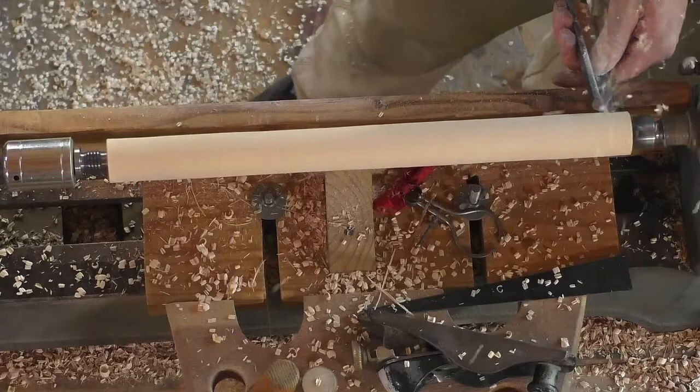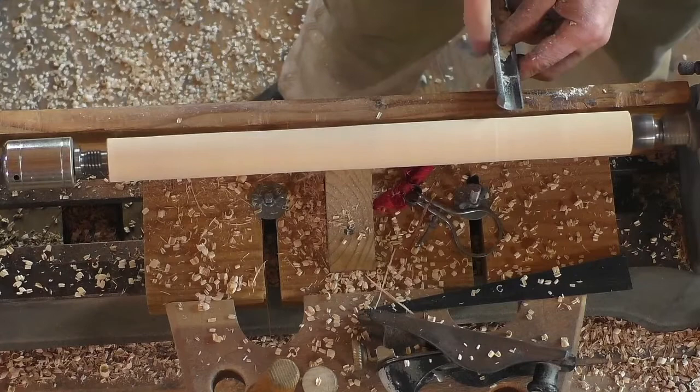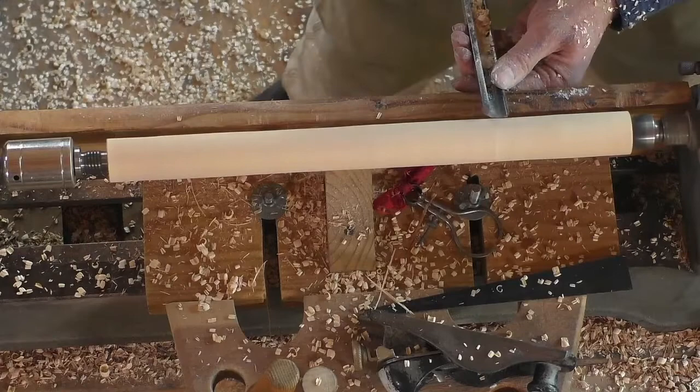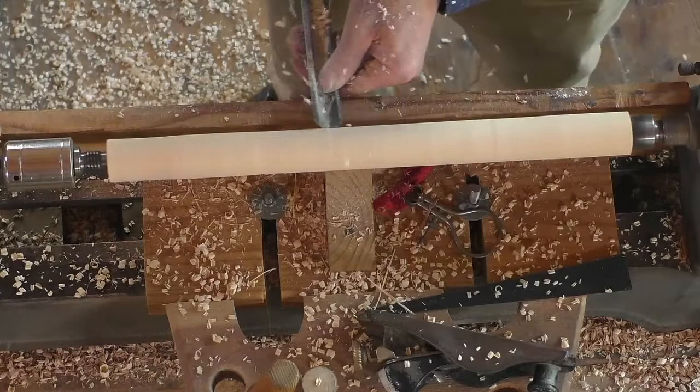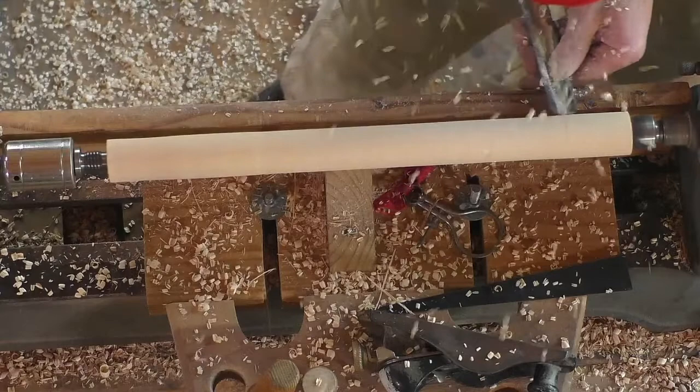Getting close. One thing I should say is that with a roughing gouge, this always stays perpendicular — you don't skew it like that at all.